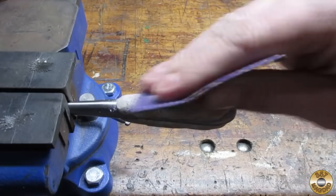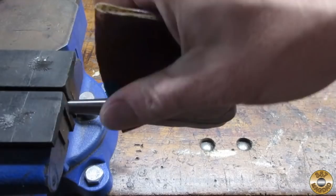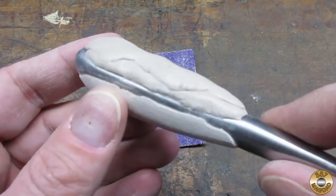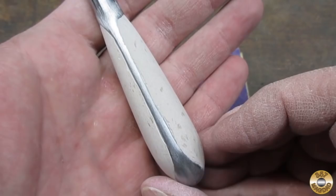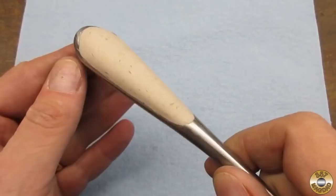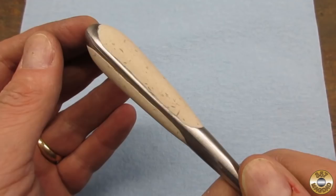I used 60 grit sandpaper to start. It didn't take too long to sand one side to rough shape. Here's the handle after sanding with 120 grit, and here it is sanded down to 320 and ready for finish.